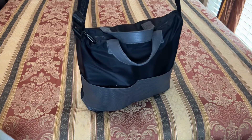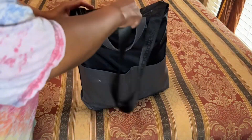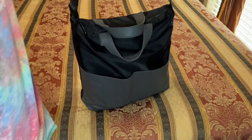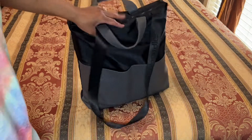I carry this as a crossbody because I like a long crossbody, and I have it on the last crossbody setting. You can also carry it as a shoulder bag or as a handbag.